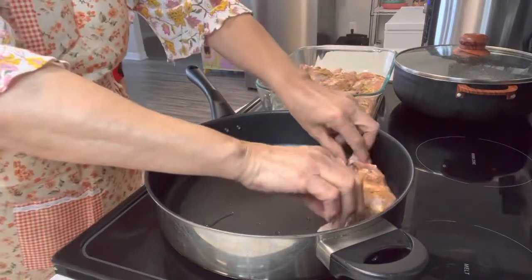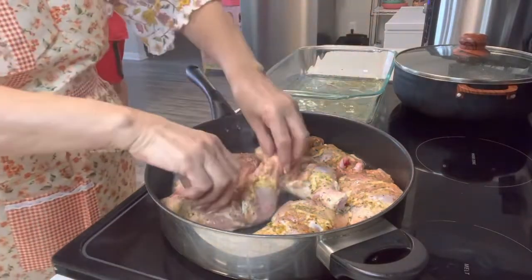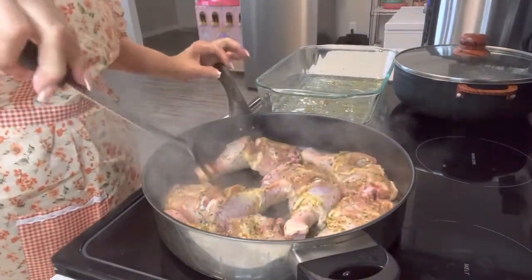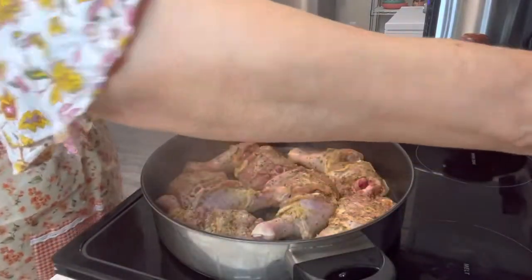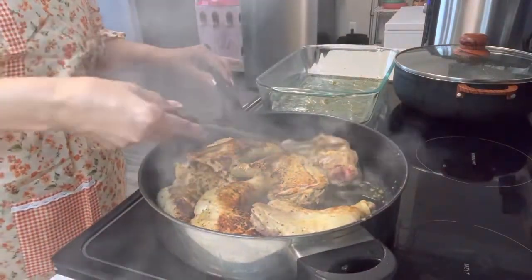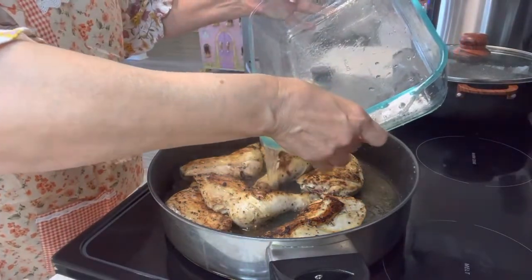Vamos a ponerlo y aquí lo vamos a sellar. Con este doradito en la parte de la piel — la temperatura del fogón debe estar bien alta para que se selle bien. Esto desprende un olor riquísimo. Ahora vamos a esperar a que se selle por el otro lado. Le voy a agregar todo el juguito con un poquito de agua que tenía ahí de cuando sazoné el pollo.